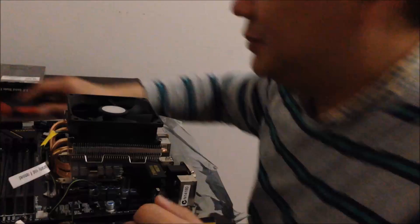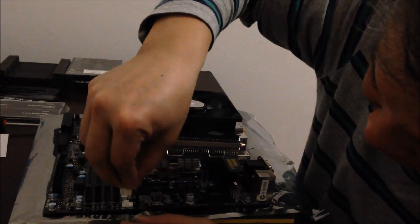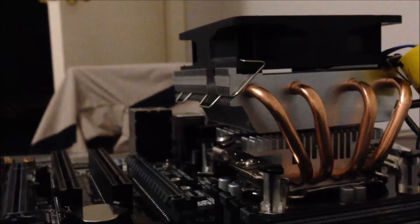It's $8. The clip-on CPU fan — there you go. This is how the CPU fan looks after install. You can see they all sit nice and neat on the bottom, and you can see the clipper holding it in place.